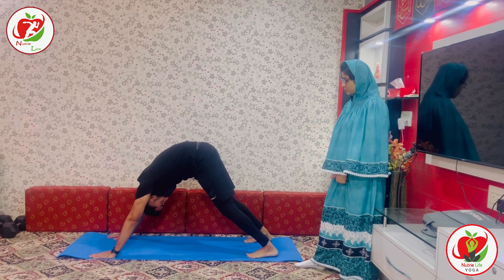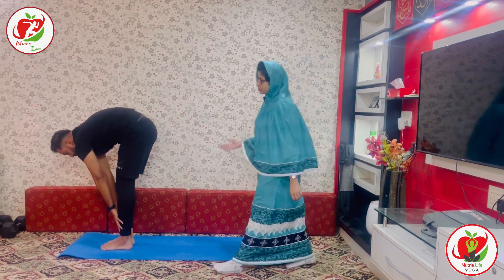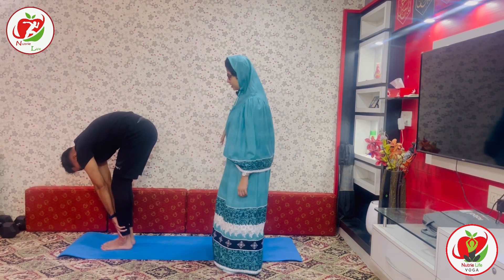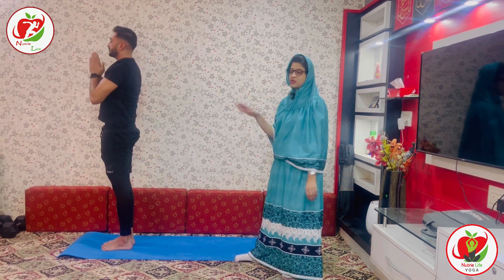Taking your leg forward, coming into Ashwa Sanchalana. Both legs parallel. Try to stay as low as you can, keeping your neck relaxed, hands loose. Inhale, lift up. Stretch to the back. Exhale and release. This was round one from the right side. Now round one from the left side.